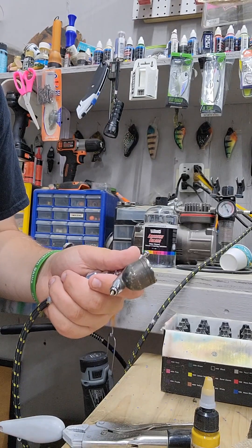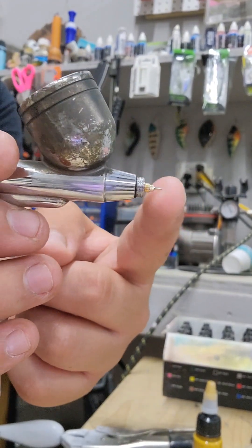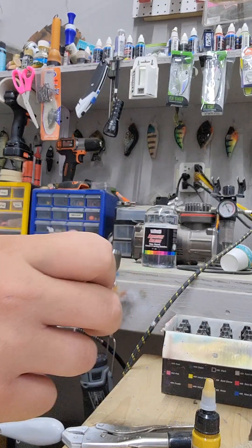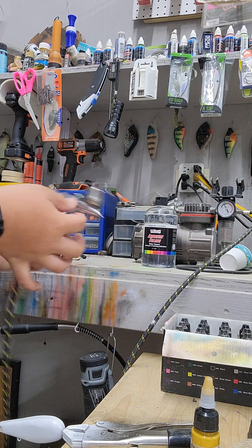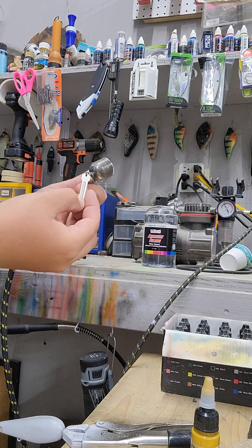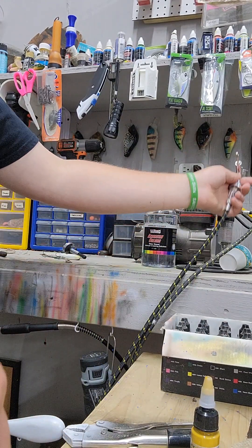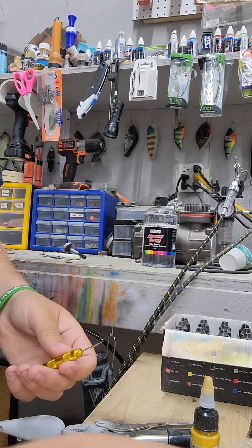Then you have this tiny little nozzle — that tiny little point is hollow and the needle goes in there. When you pull back the trigger it actually pulls back the needle, releasing paint. The more you pull back the needle the more paint you release. Most airbrushes come with this tiny little wrench, and you just barely unscrew it like that, then unscrew the rest by hand. It's very tiny so be very careful not to lose it.